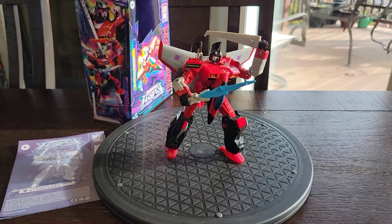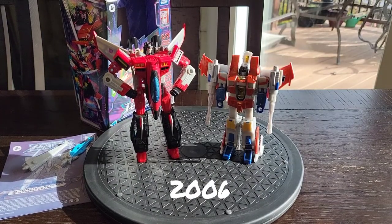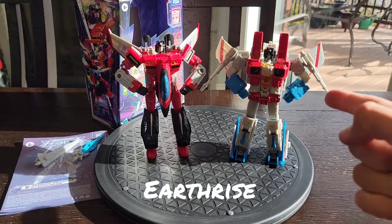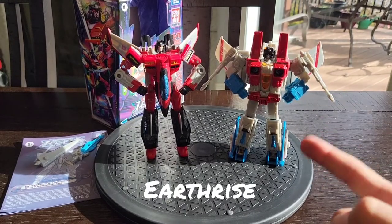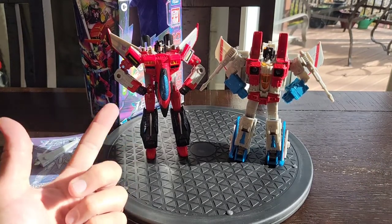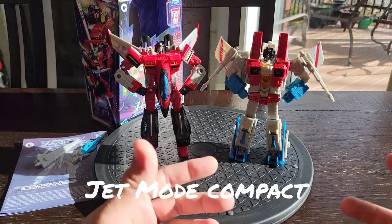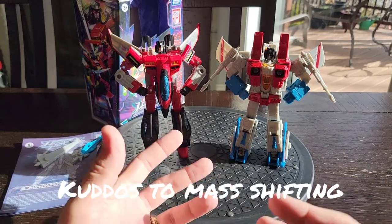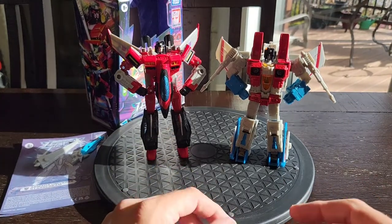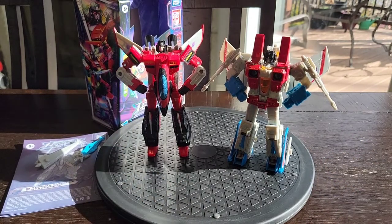Let me get these other robot modes in here real quick. There he is with G1 Screamer, Classics 2006 Screamer, and the Classics 2.0 Starscream mold upgraded into Earthrise there on the turntable. Now that it's in robot mode, this one is a little bit taller where the jet mode really squats. There's something to be said about mass shifting — how it transforms and what have you. Both of them look good together. Updated versions of oldies and goodies.